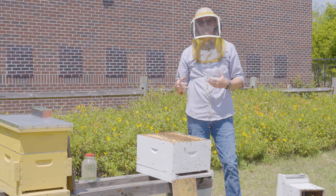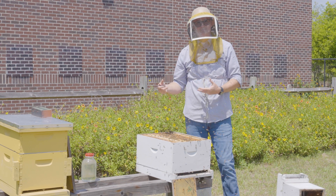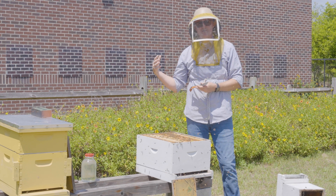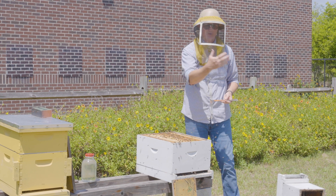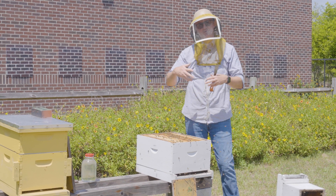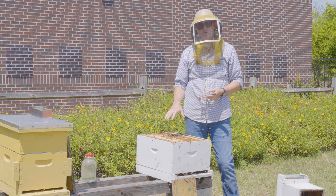When would you do this? You'd hive a nuke if your colony is expanding and needs more space. You'd also do it if you wanted to start new hives without purchasing packages or collecting swarms — you can purchase nukes, hive them into these larger boxes, and start your full-size production colonies that way.